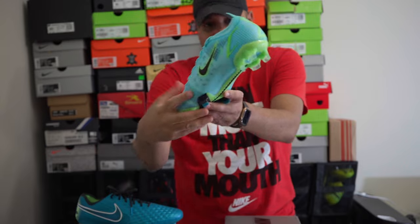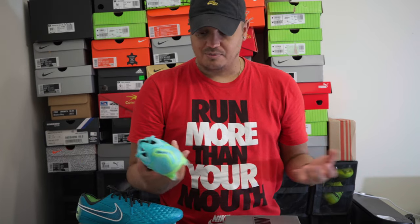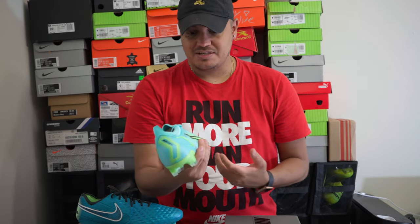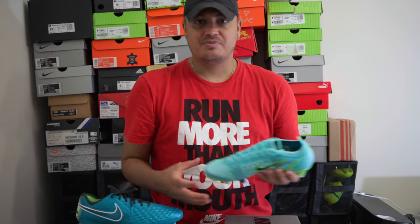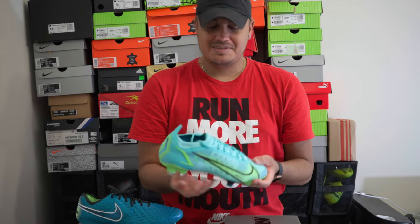Moving on, this thing is beautiful — I love it. At first I didn't know if I would like the Mercurial because they changed the technology from the Flyknit; they've totally revamped the boot once again, and to me that shows how Nike always wants to innovate. You take something you think is the best version and they keep changing it, yet it's still a great boot. This is essentially the same as a Superfly — the only difference is the collar. If you're looking for something tight that makes you feel fast, this is it.